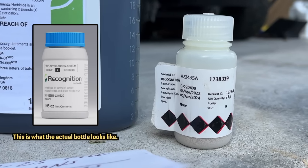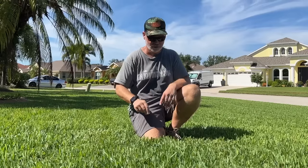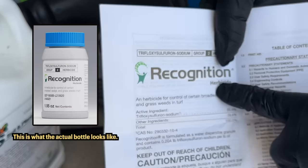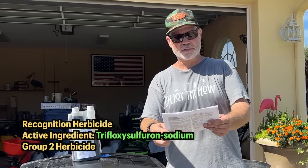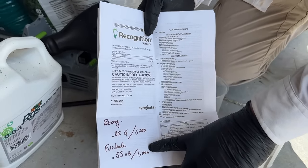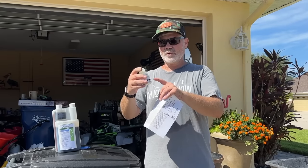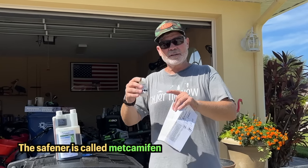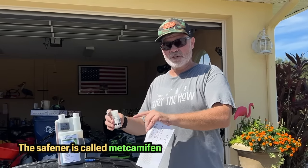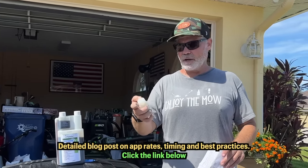Now we have a traditional type of herbicide combination that you can spray to kill the Bermuda without harming the St. Augustine. It's two herbicides mixed together. The first is called Recognition — the active ingredient is trifloxysulfuron sodium. This is just a sample bottle; it will be available in the market in a couple of weeks. The trifloxysulfuron sodium kills the Bermuda, and also included in Recognition is a safener that makes the product safe for St. Augustine and zoysia.